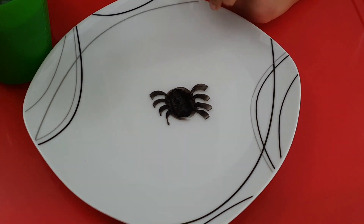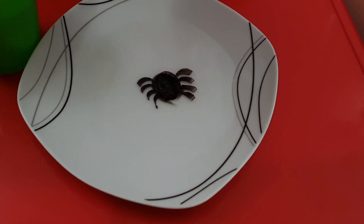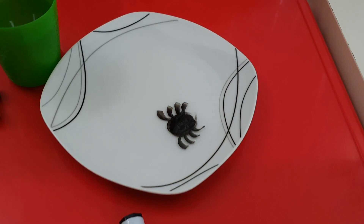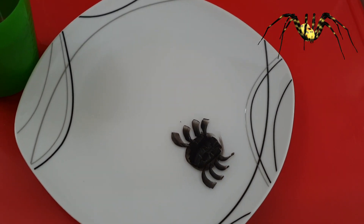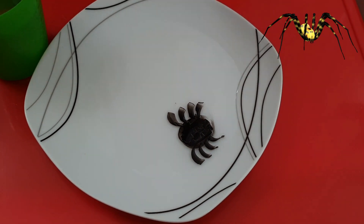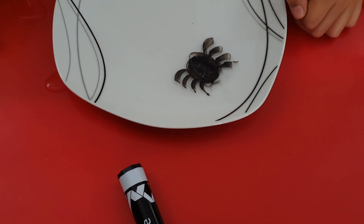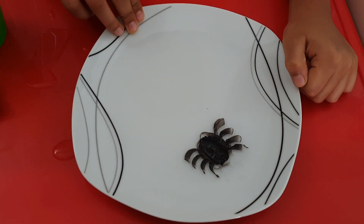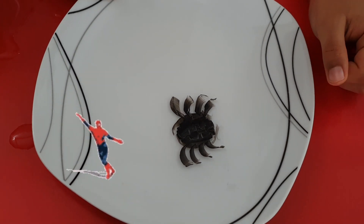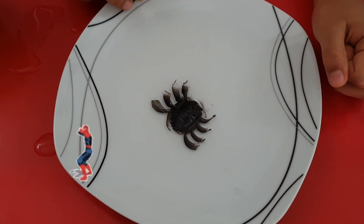Hey, look — our spider came out! Let's start blowing on it. Go away, spider! Now come back to me. Let's give it a wobble — wobble wobble wobble! Look, it's like the spider is dancing! Oh yeah, the dancing party of the spiders!